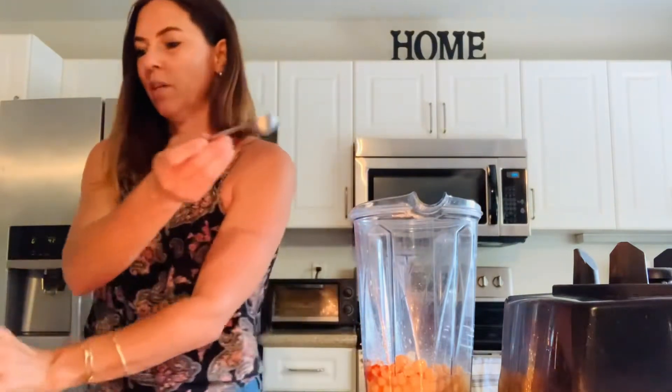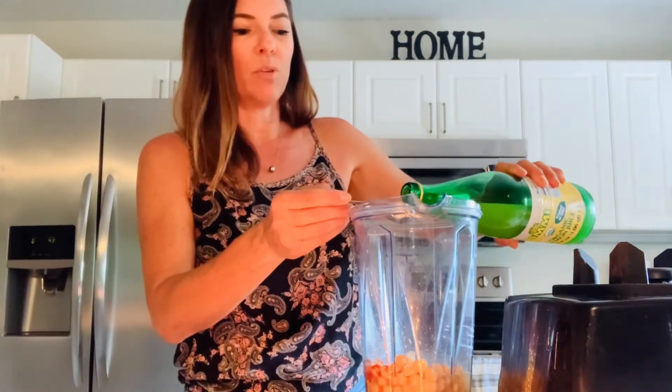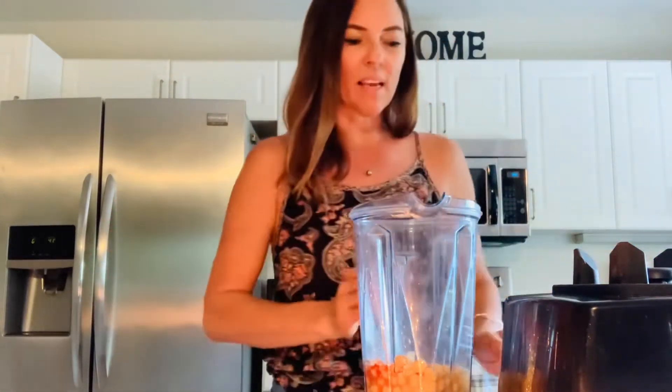This gives it a nice, zippy tang — it makes it really good. And then, of course, the traditional lemon juice. I'm going to put one tablespoon in. I might put another tablespoon when I'm done, because I like it really tangy. So this is ready to go.